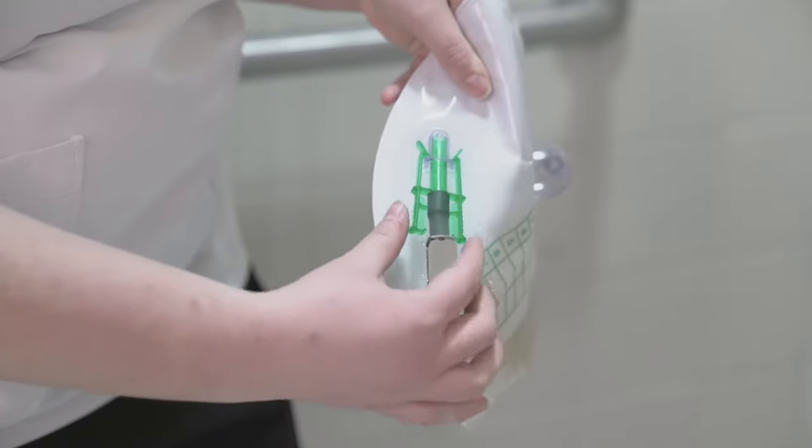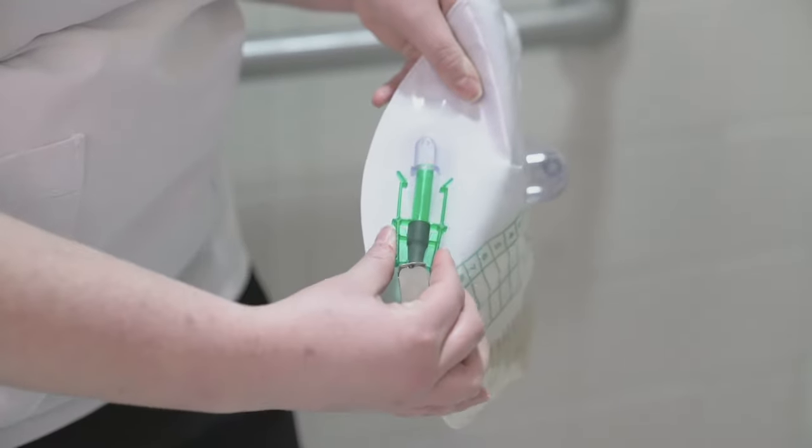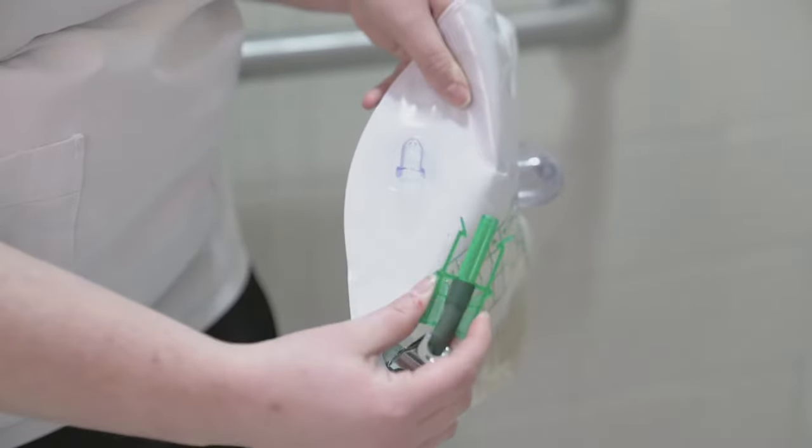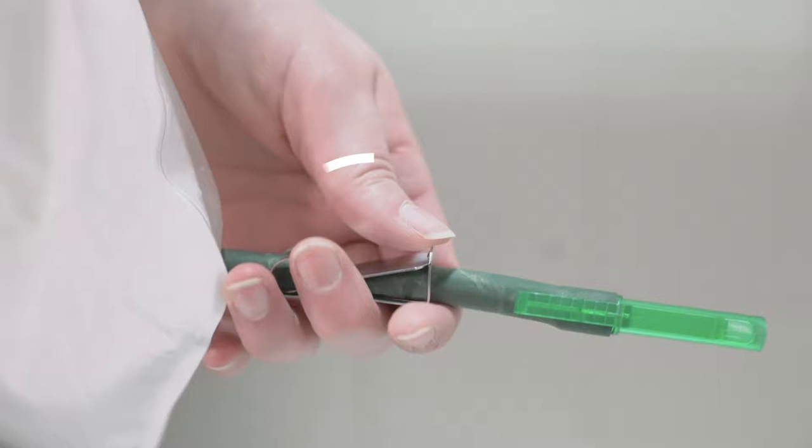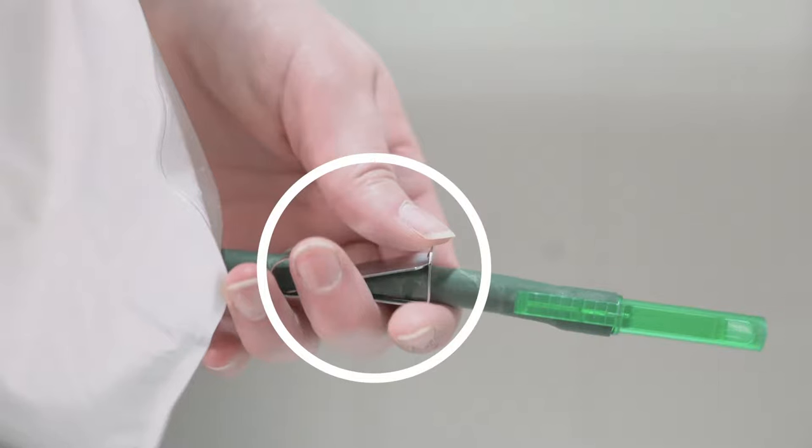Let's go over how to empty the Foley catheter bag. First, unclip the green clip from the bag. This clip keeps the part that empties from dragging on the ground and collecting bacteria. Next, locate the metal clip. This clip keeps the urine from coming out of the bag.